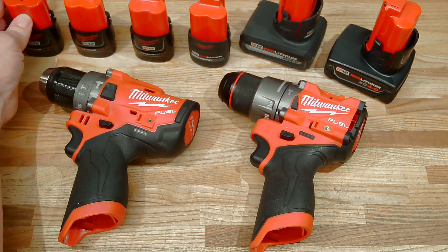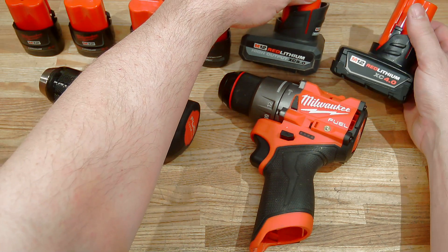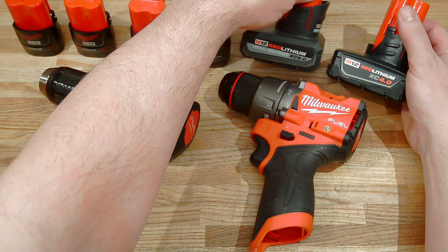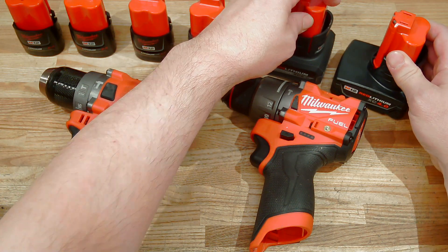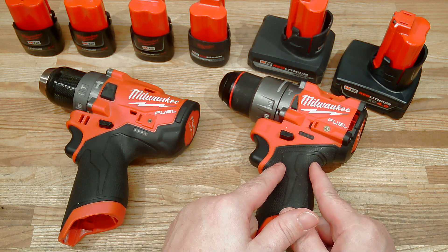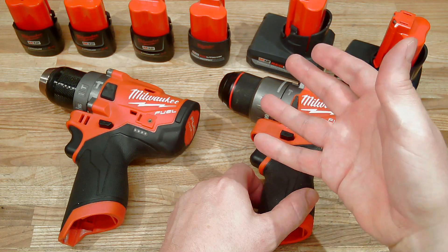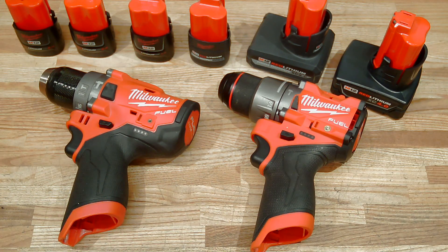In addition to those compact batteries, we've got some XC batteries. I have an XC 4.0 and the latest and greatest high output XC 5.0. These batteries have cells in parallel that should be able to provide a lot more power to these tools. Well, let's see whether these tools actually take advantage of it. It'll be really interesting to find out about this Gen 3 drill, which came out around the same time as these high output batteries. Are they able to actually take advantage of these new batteries?